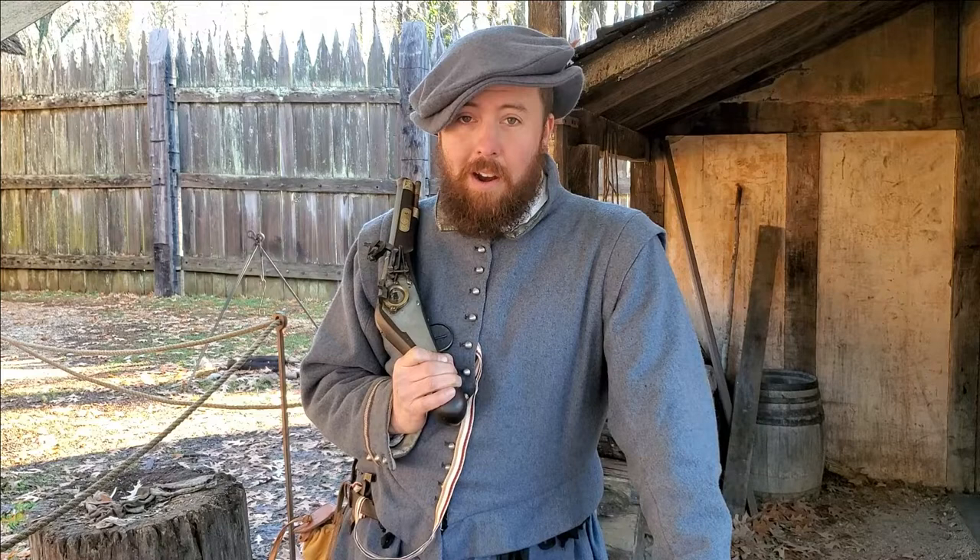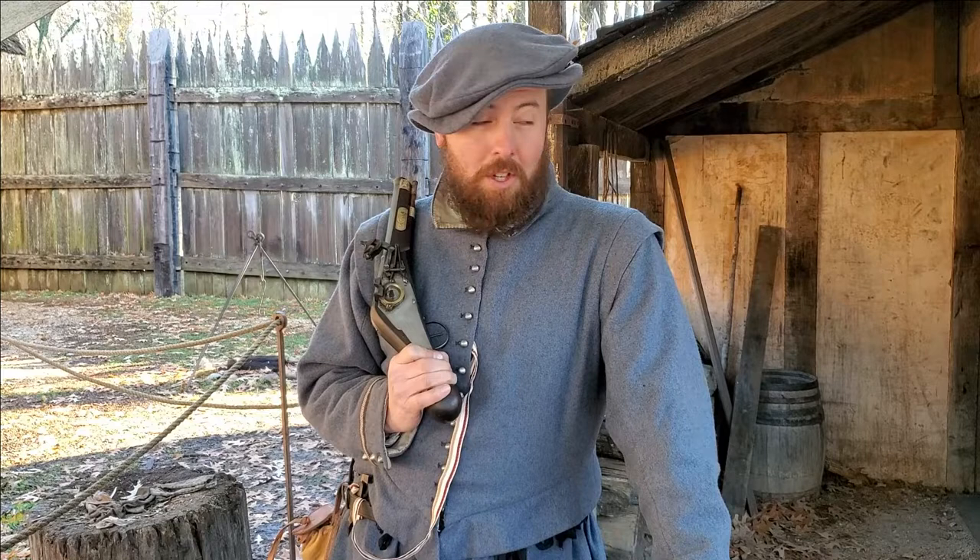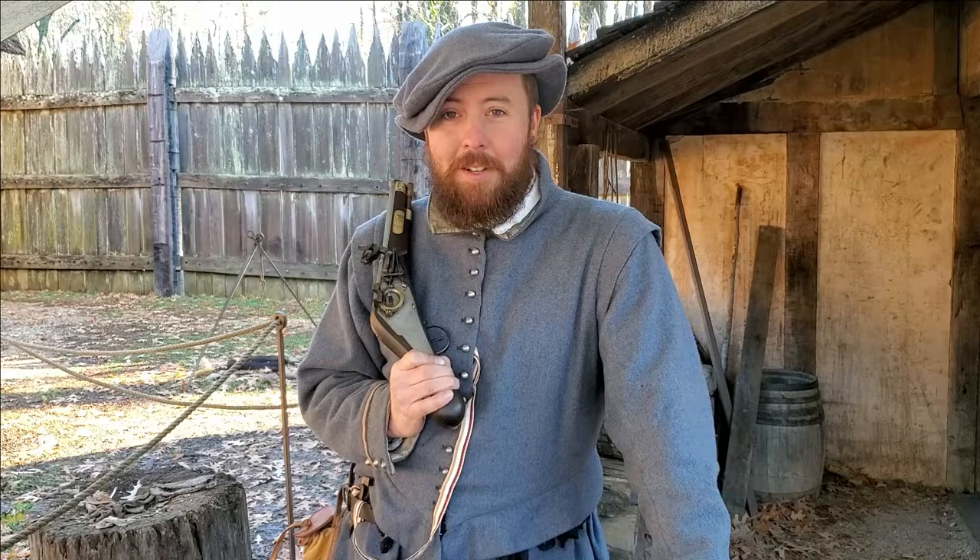That concludes our discussion of the wheel lock mechanism. Thanks for tuning in today. As always, if you liked what you saw here, please like and subscribe below, and check out the Foundation's other social media for additional content. Thank you.